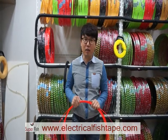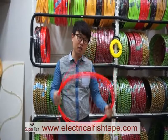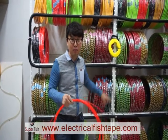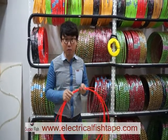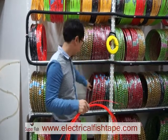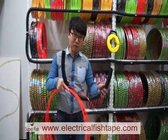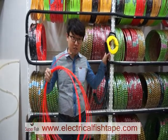Hello, I want to show you how to make a fish tape case. Normally, in Korea, buyers buy this fish tape without the case. We also have the cased fish tape, but because the price is cheaper than the cased fish tape, buyers buy this fish tape and make their own case themselves using electric pipe. I will show you how to make the fish tape case now.